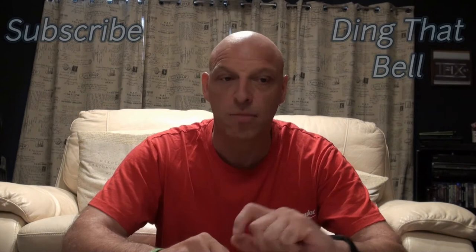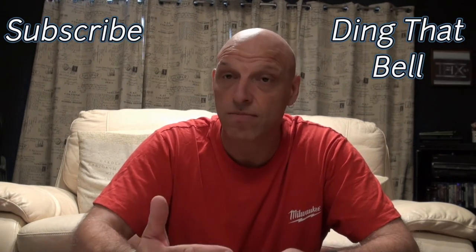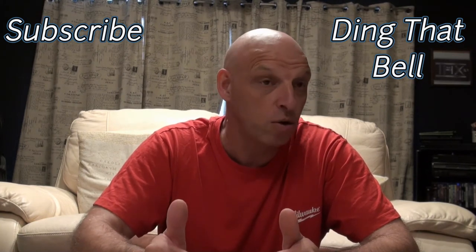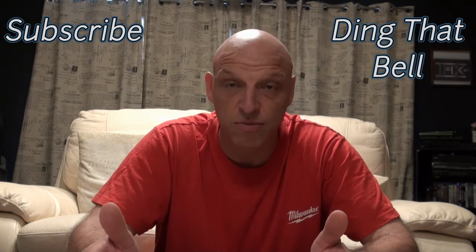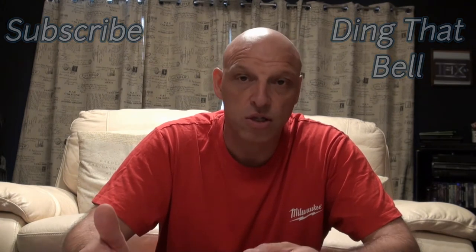Hi Kirby fans, welcome back to the channel. Those of you new to the channel, make sure you slap that subscribe button and ding that bell so you don't miss upcoming notifications. In today's episode I had a request to do a tutorial on all the different tools. I'm going to show those of you new to the Kirby family how to use all the tools you've invested in - the fantastic cleaning system in the world in my opinion.